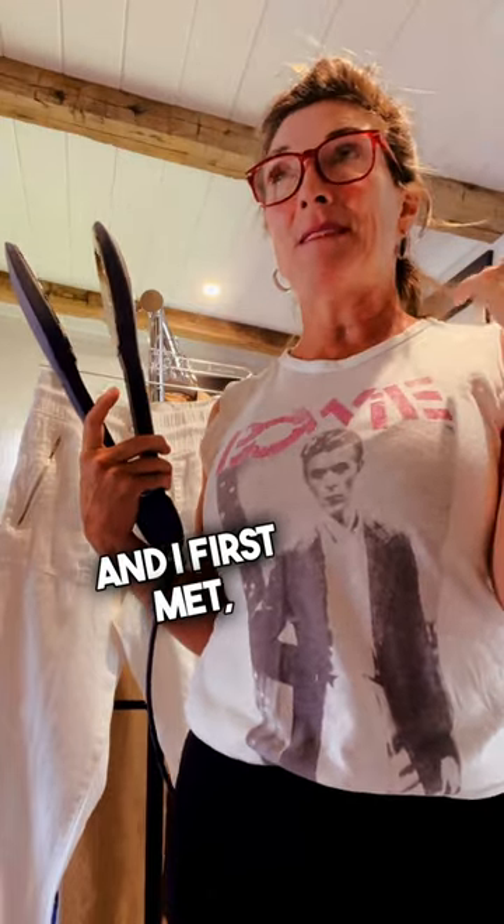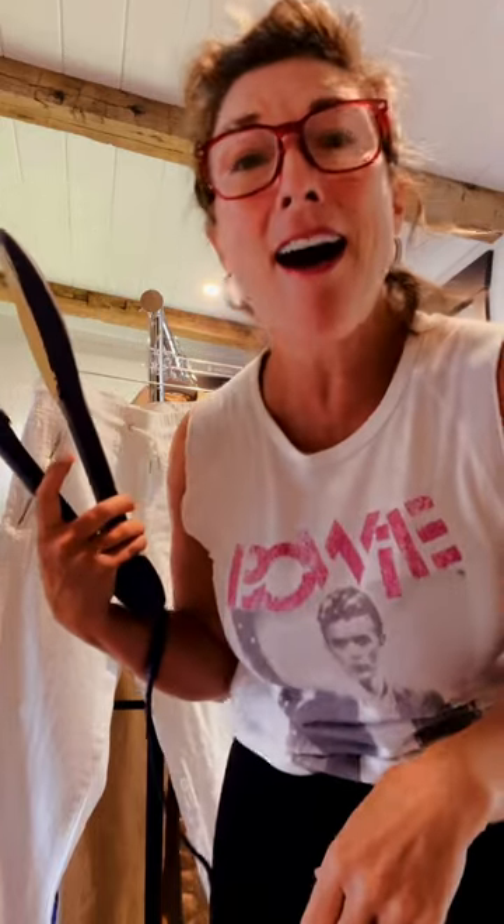I flunked home ec in 8th grade. I love to cook. I love to eat. When Mike and I first met, a button fell off his golf shorts and he said, can you sew this back on? And I went, no. I also hate ironing.